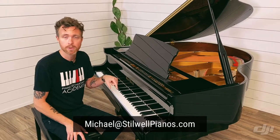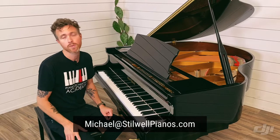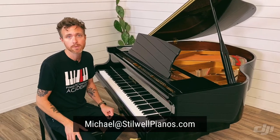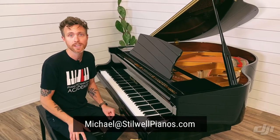If you have any questions about this particular piano or any other piano on our website, always feel free to shoot me an email at michael@stilwellpianos.com. And don't forget to subscribe for more awesome piano-related videos. Thanks for watching, guys.